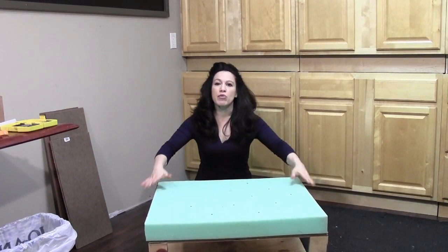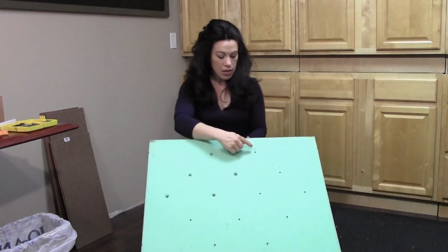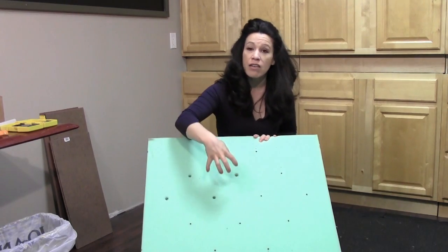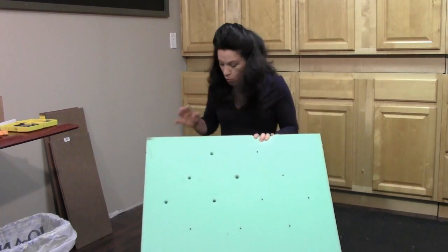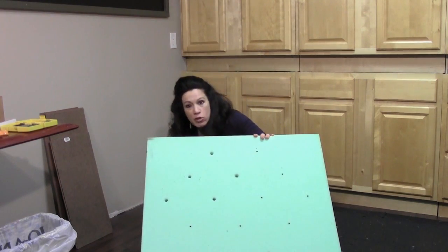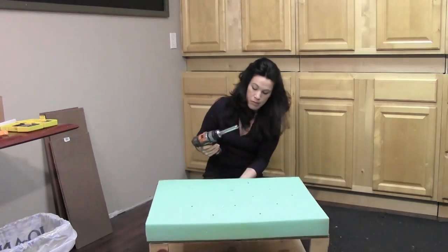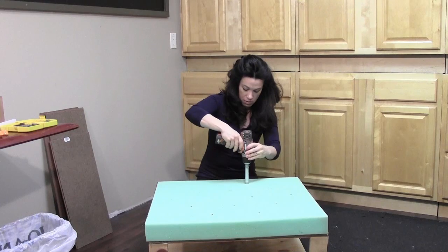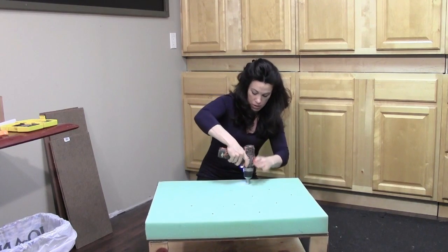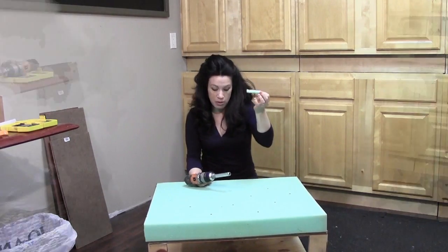The foam is securely glued to the plywood. I've marked out all of those locations for the buttonholes on the foam, and I've already started drilling some of these holes through the foam with my drill bit. I'll just show you how this goes — it's really simple. You're just going to take it straight on, right above the mark you made, and then out comes the plug.